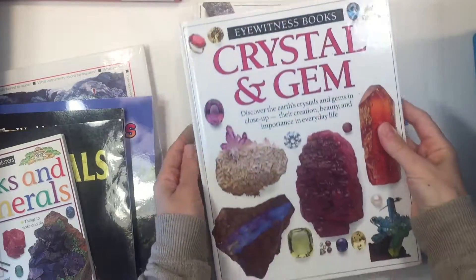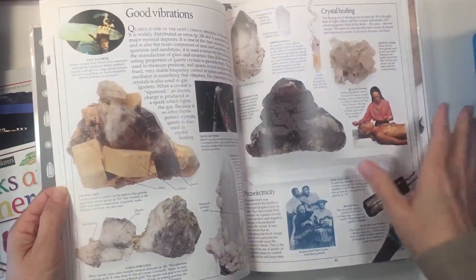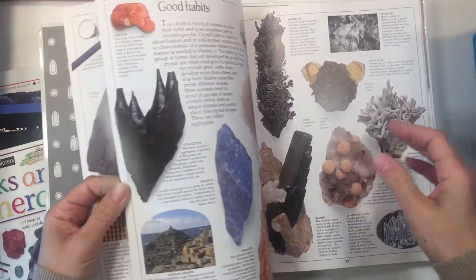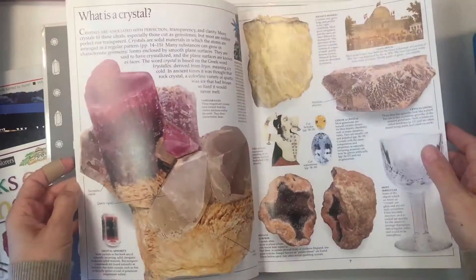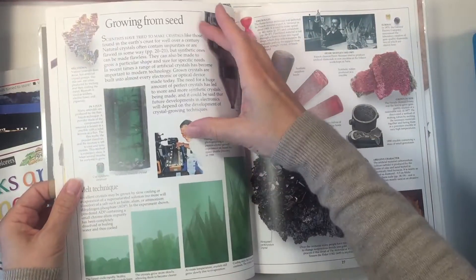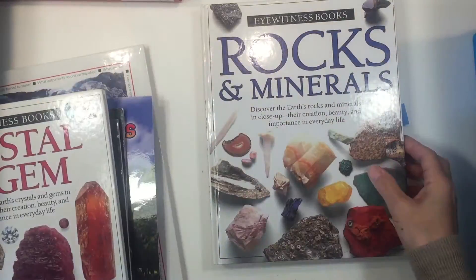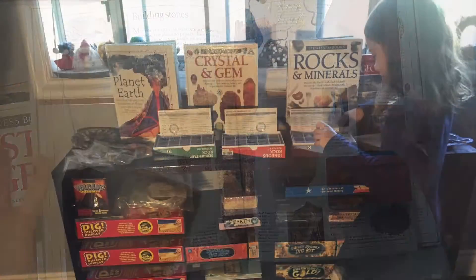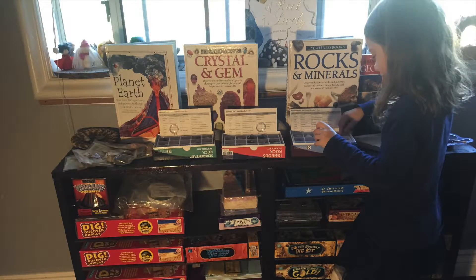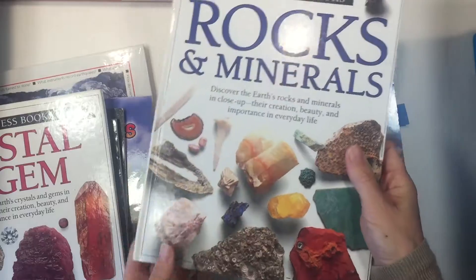We have Crystal and Gem and Rocks and Minerals. Usually during our units we try to have one of these books span the whole unit because they're really informative and have a lot of really nice photographs. But I found them hard to read cover to cover because they weren't very inspiring. These are the kind of books you could open anywhere and read a paragraph and gain information. We decided not to use them as part of our lessons — the kids could browse through them, but they never actually picked them up. They're great as resource books but didn't make good read-aloud books.